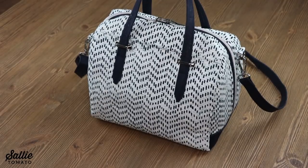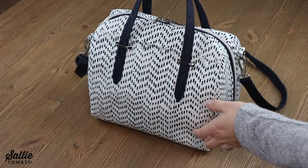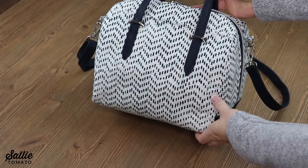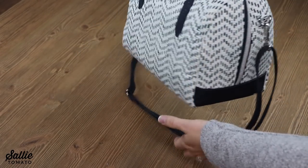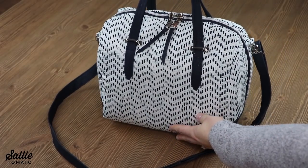Hey everyone, it's Jess from Sally Tomato. Today I'm going to show you how to install strap arches. This hardware is used to accent handles or even attach handles to your bag. You will be amazed by how quick and easy they are to install. So let's get started.